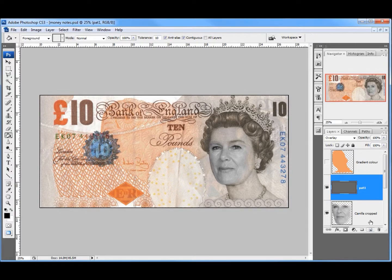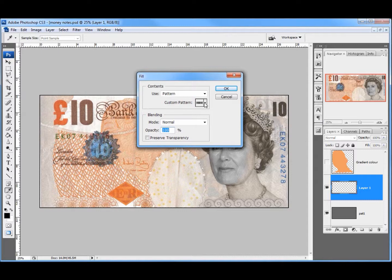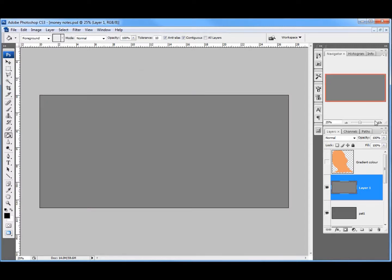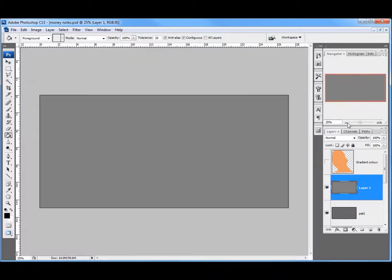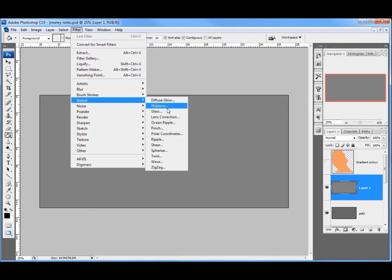Back to the main file — I'm going to insert a new layer above this layer, go back to Edit, Fill, and go to our patterns. It should be the last one in the list. OK — that's brought it in. If I zoom in you'll see it's that black and white line. I'll zoom back out. Unfortunately it's just a straight line at the moment, so I've got to make a wave. I'm going to go up to Filter, Distort, and Wave.